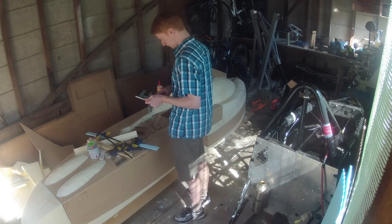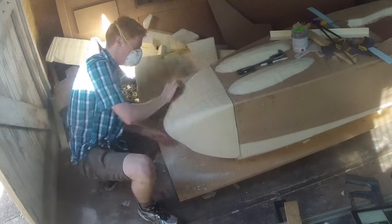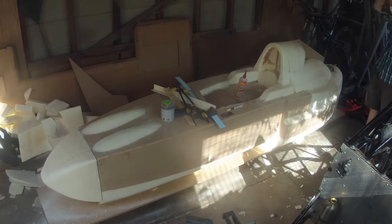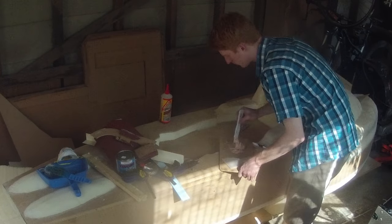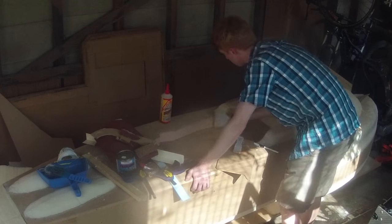Before I started bogging I added chamfers to the plug which the hot wire cutter wasn't able to do itself. This turned out to be quite easy just by using sandpaper and a sanding block against the foam surface. Then I started adding bog to the plug piece by piece. There was a huge amount that had to be added, far more than I had initially expected — I think I used about 30 litres of bog during this process.